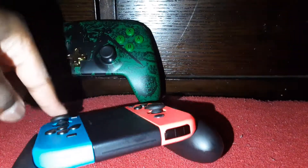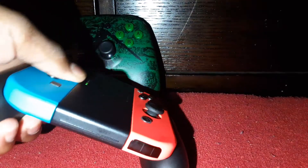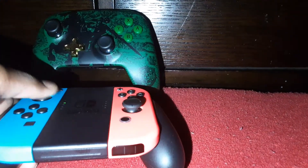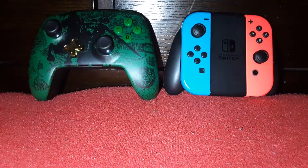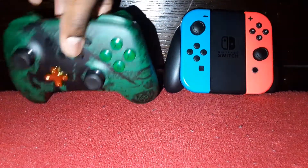If you're not willing to spend money on just a controller, you can stick with the Joy-Con grip. I mainly bought it for Fortnite — I've got to be competitive on Fortnite.